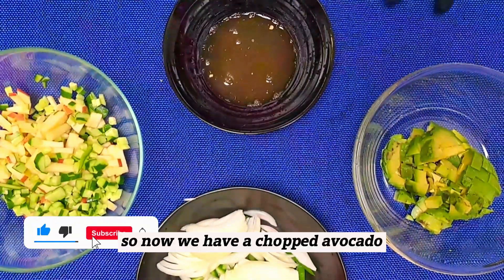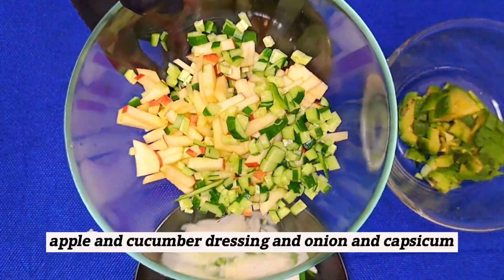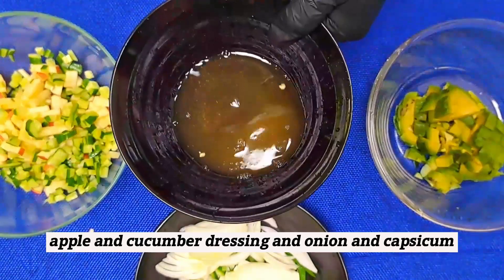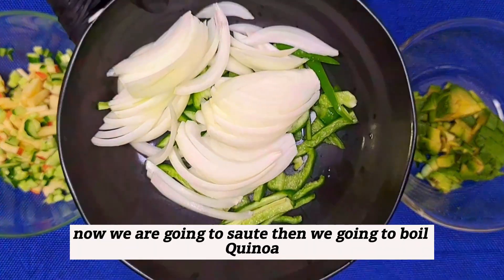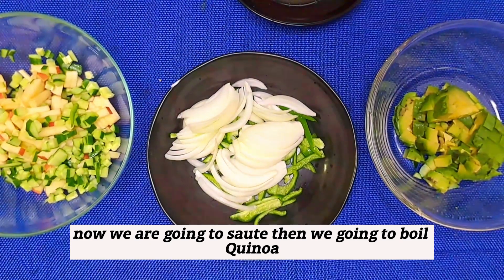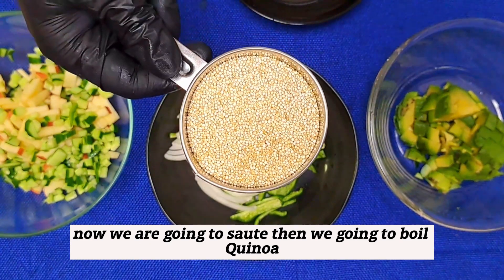Now we have chopped avocado, apple, and cucumber, dressing, onion, and capsicum. Now we are going to sauté and we are going to boil quinoa.